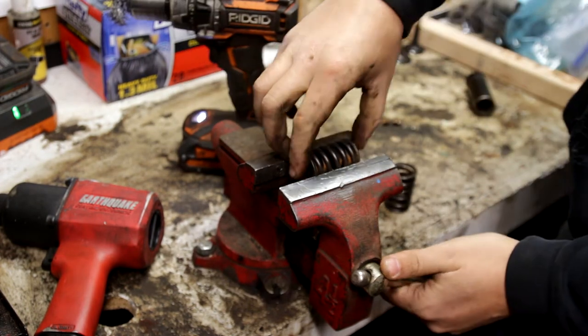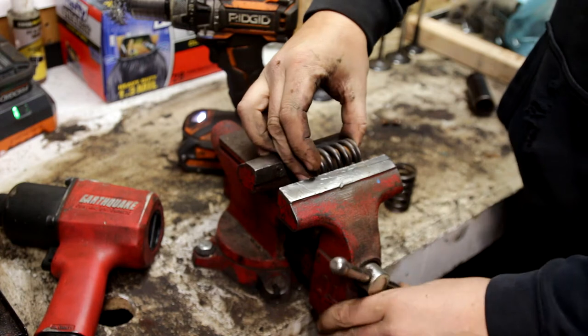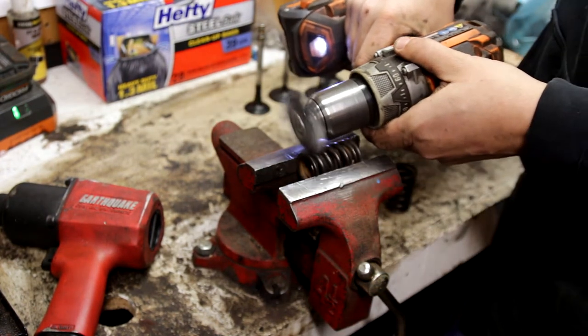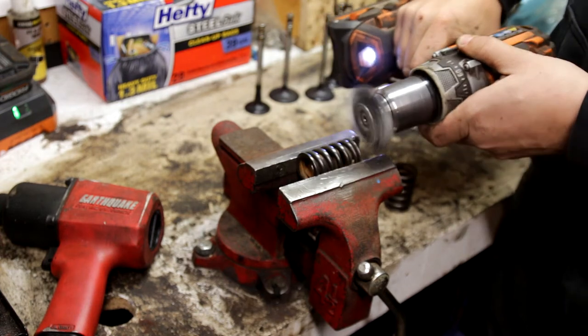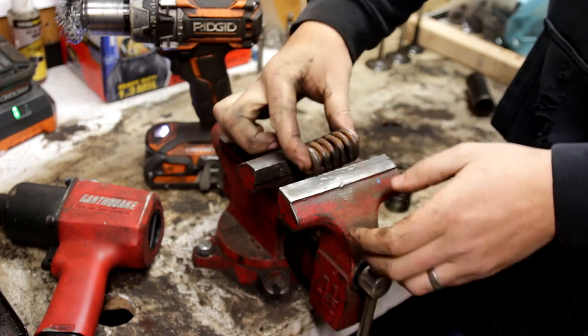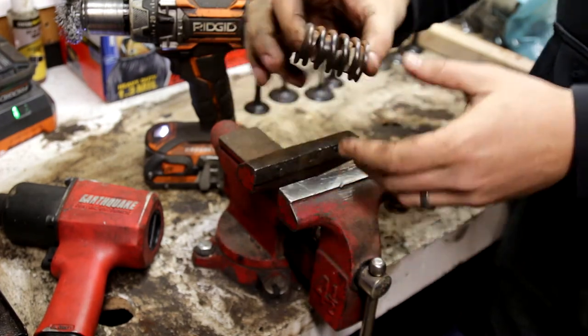Then what you're going to do is take it and rotate it to the side that you haven't yet got and do the same thing. And the final side, right here, is what we have left.